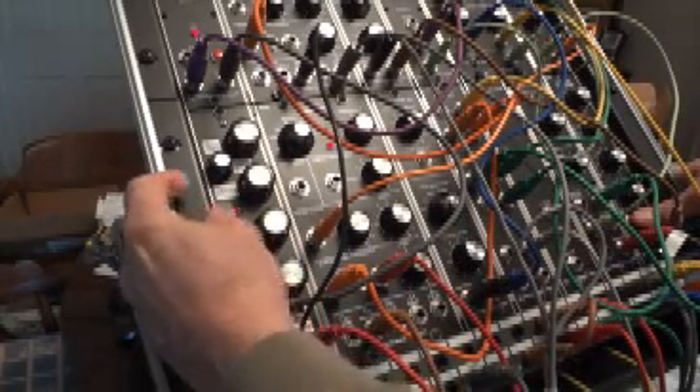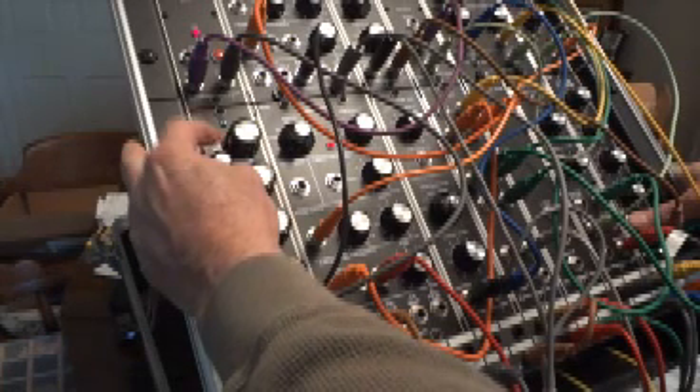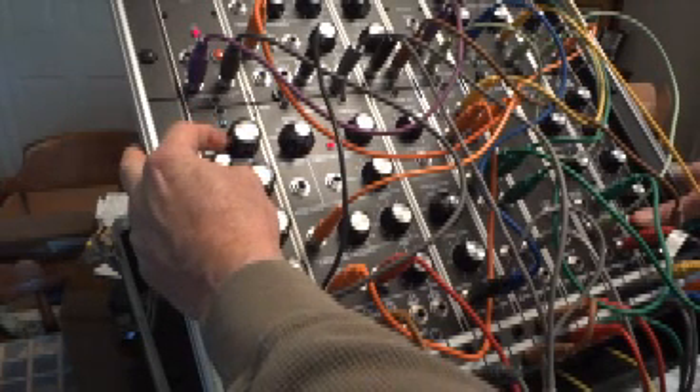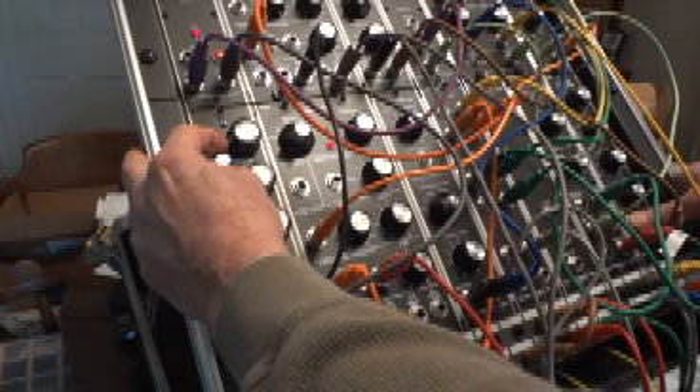That's the basic setup. I may have the oscillators backwards, but it's kind of fun to change the waveform here.